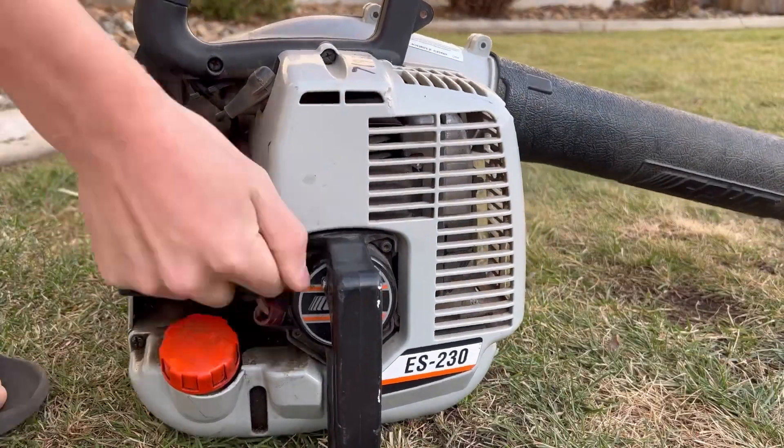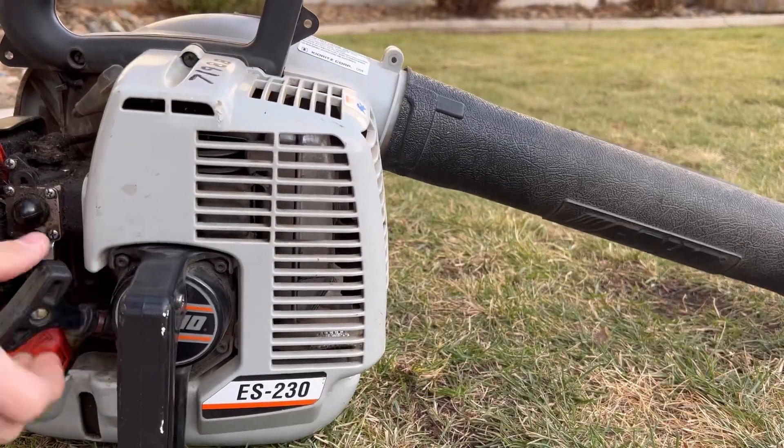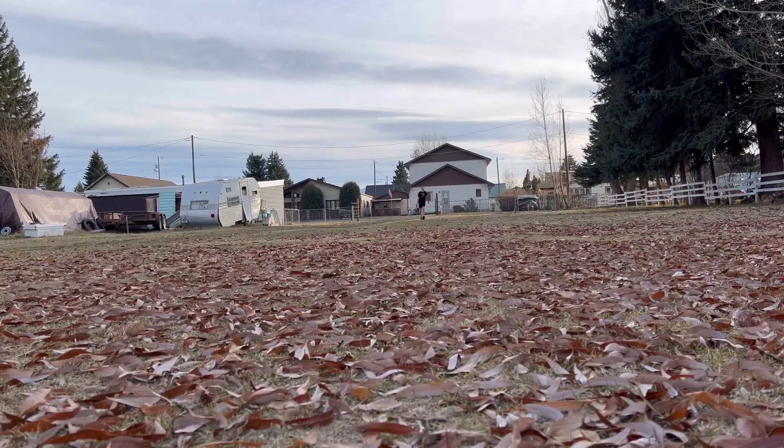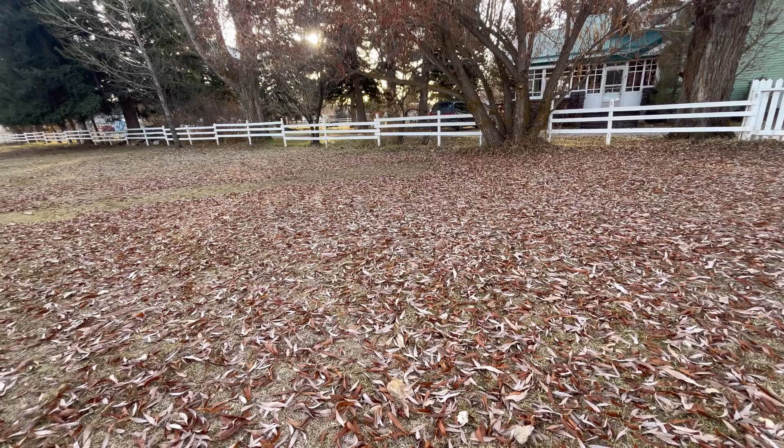All righty, you guys, we do have a quick one for you today — it's another leaf blowing one. Just gotta get a little bit of it done, so pick up the leaf blower and get going on it. I'm gonna come back and grab my shovel tripod, and I'm using the 0.5 lens here. Let's get the job started — push these leaves over to that fence line, by the willow there.